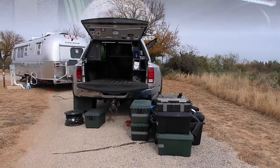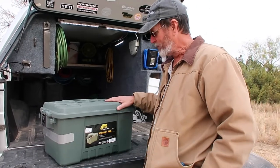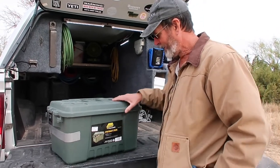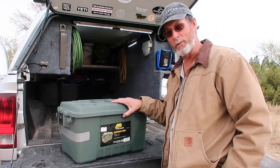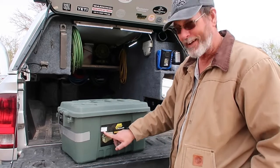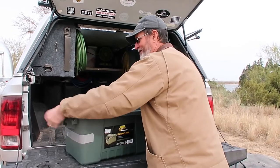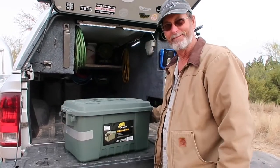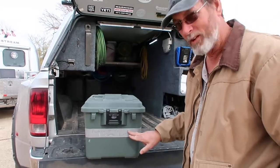It's a personal decision on what you take with you when you're full-time traveling, but we're going to show you what we take and how Paul organizes it. I'm going to show you the tubs I use — they're Plano Sportsman tubs. I got these from Cabela's or Bass Pro Shop; the price tag is about 20 bucks so they're pretty good. On the tubs I use duct tape and a marker to label what's inside.